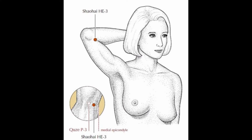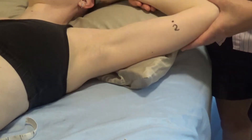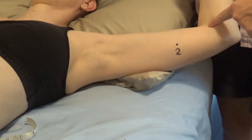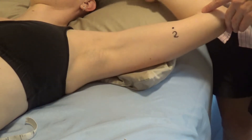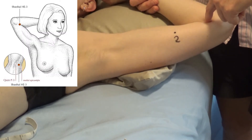Heart 3 is located at the medial end of the cubital crease with the elbow fully flexed. So if we take it all the way like this, this is the cubital crease here. If we flex the elbow all the way, then we're going to be at the medial end of that.